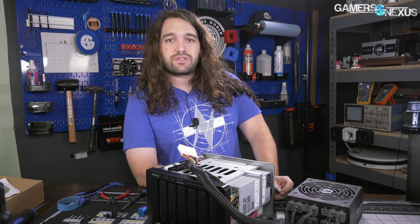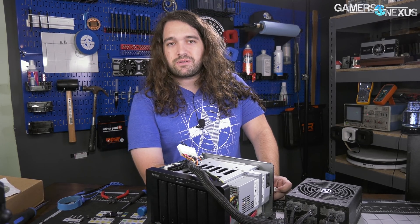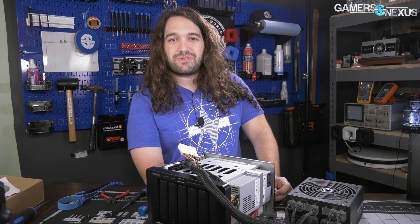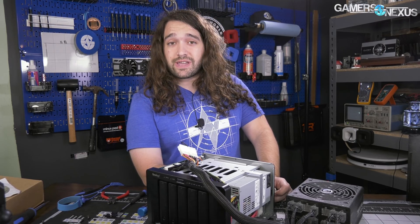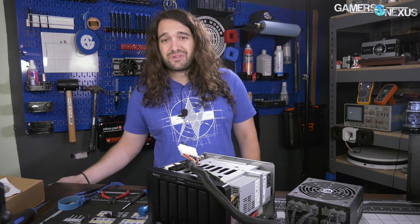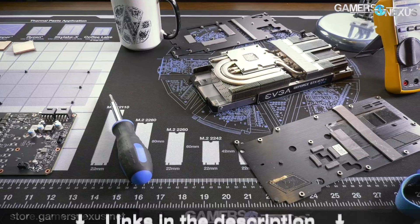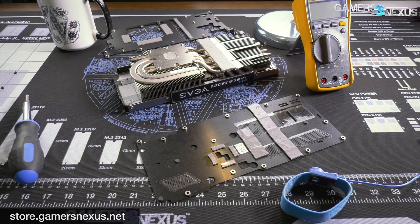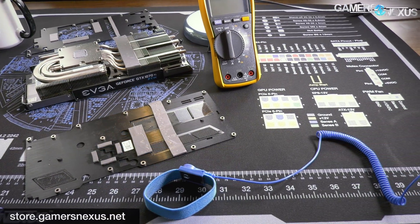Once this is done, we'll never have to deal with it again. You can go to store.gamersnexus.net to pick up the mod mat we showed in this video — it was a very organic plug and I'm pretty happy with it. Or go to patreon.com/gamersnexus to help us out there. Subscribe for more, and I'll see you all next time.